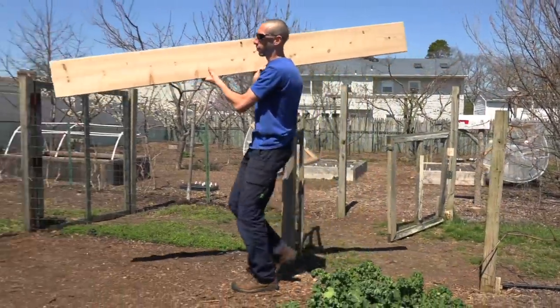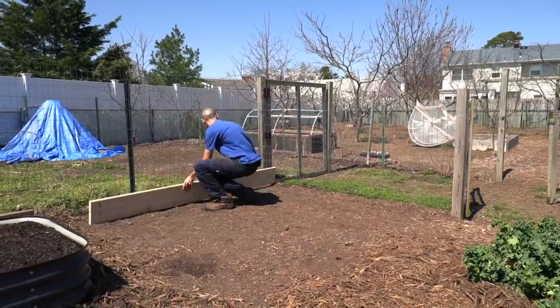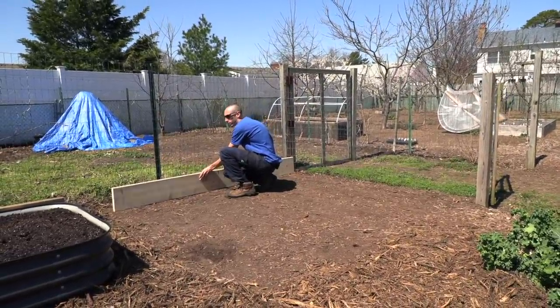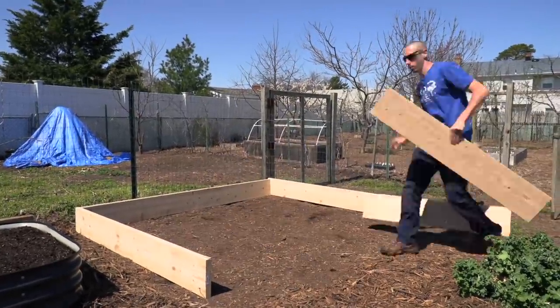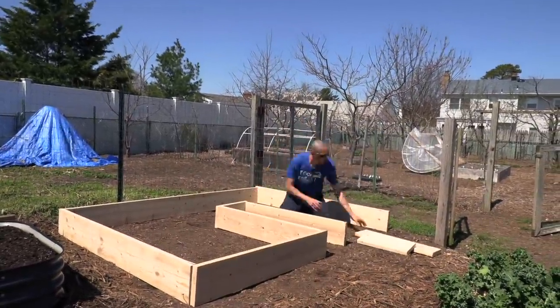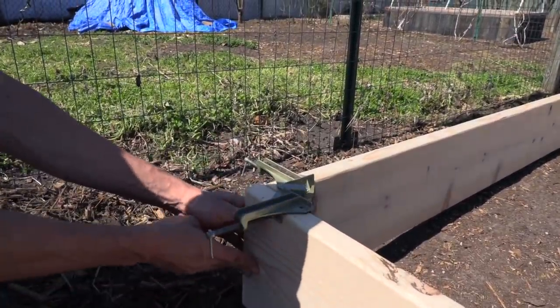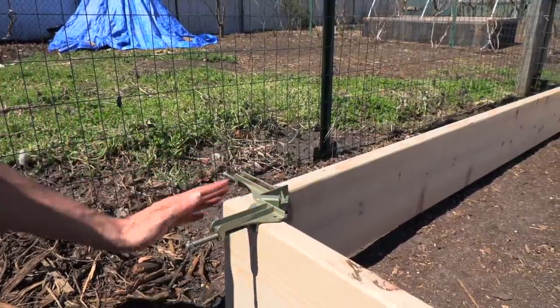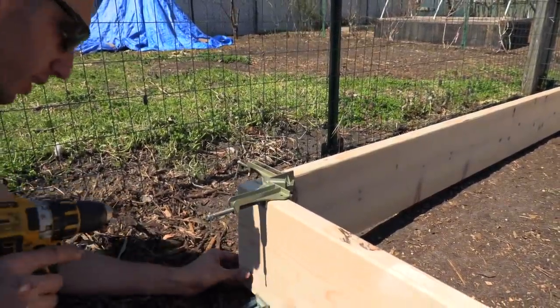I have all my pieces cut for the basic frame. Now I'm going to lay it out to give you guys an idea of what it's going to look like. Here's this back piece. I decided to use these 2x10s because I like the height of them. Now that we have all of our wood cut out and the layout done, I'm just going to connect all these pieces. To help with that, I'm using these angled braces right here — they help me keep the right angle pretty nicely.